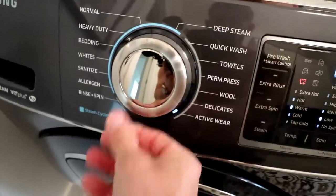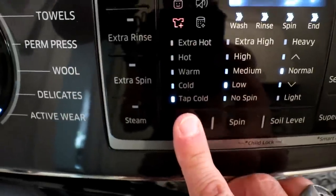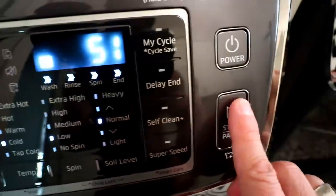Not done with washing yet. Move on to tip number four: wash your clothing in cold water. And once it's washed, dry it on a low heat setting.